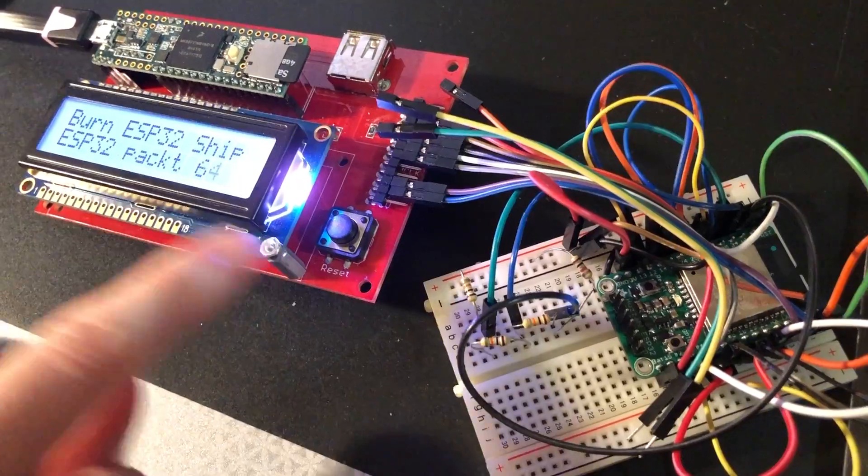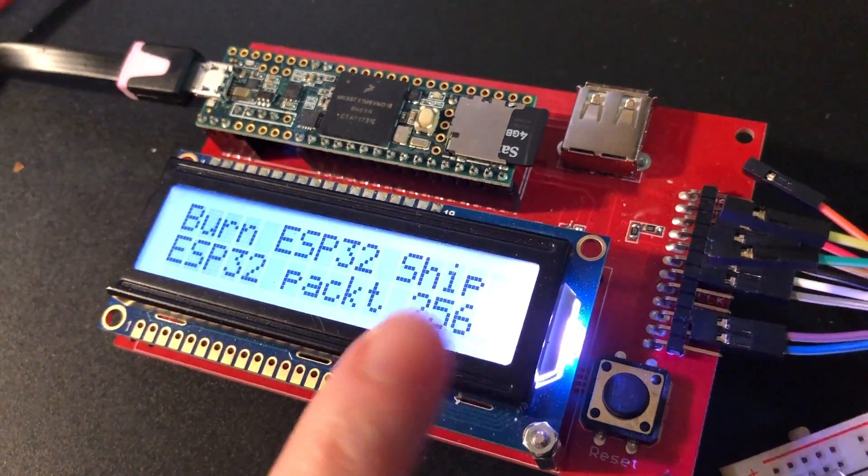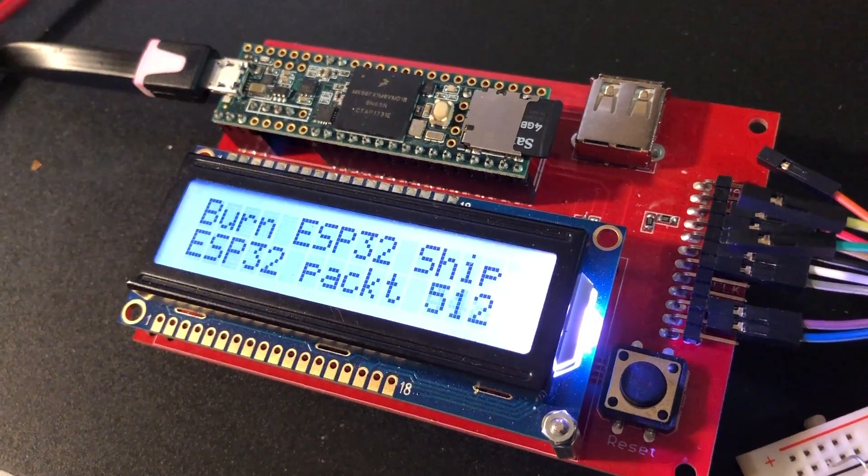This burns two firmware files: a test firmware, then does the test, and then there's a shipping firmware. The shipping firmware is the ESP32 SPI code that we've been using in CircuitPython.